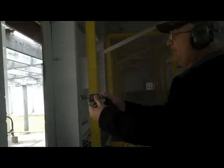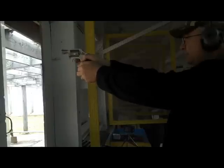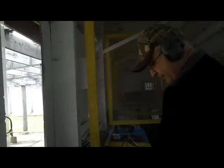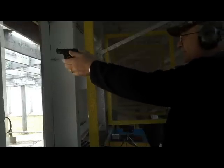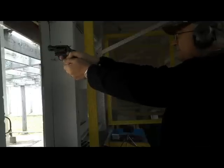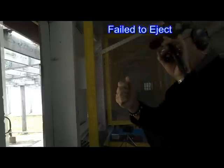Here we are with the 637. See what I mean? That fell. That fell. That failed.